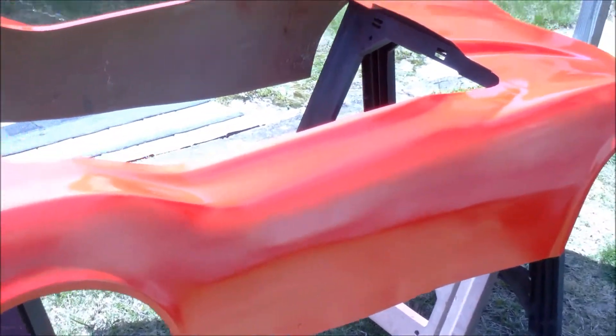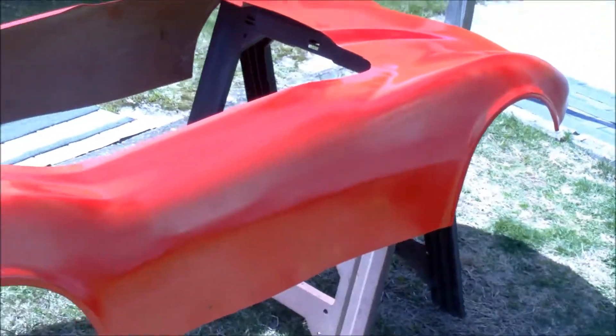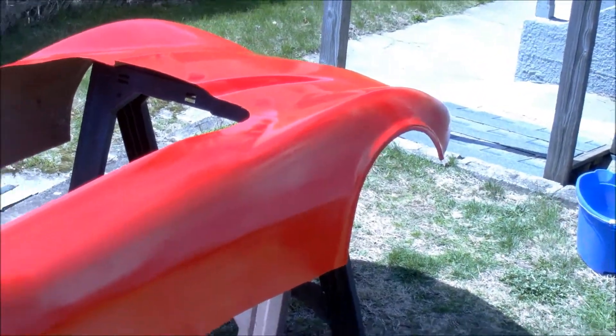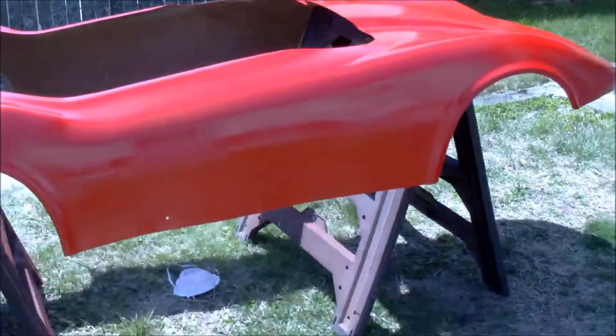From afar it looks good, so I'm gonna paint it another couple coats, maybe, if it doesn't orange peel. And then that's it — I'm throwing the stickers on it. It's just a go-kart right, but it looks good.